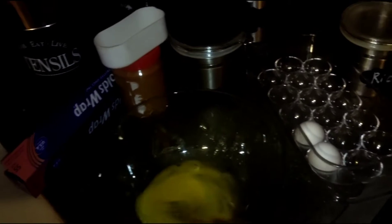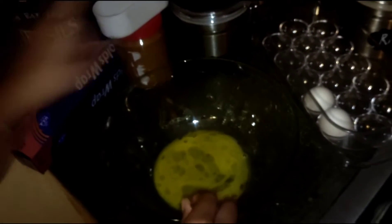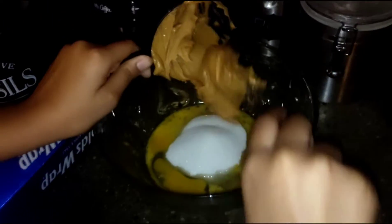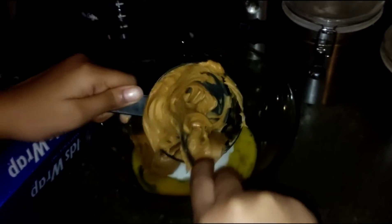Right now we have our oven preheating and we're going to mix everything together. Kamari is going to put the one cup of peanut butter into the bowl. Don't drop it on the sink — scrape all that into the bowl.